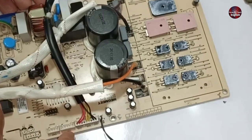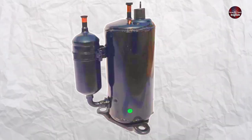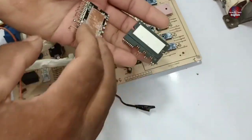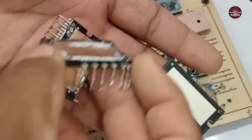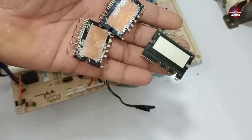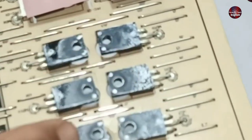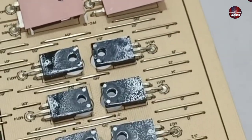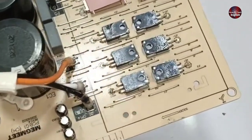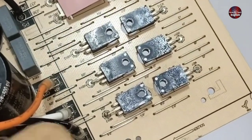I will tell you how to test this type of outdoor mini split air conditioner motherboard with 6 IGBT drive for the inverter compressor. In most AC motherboards, an IPM module IC is installed to control the compressor drive, given in a single package. But this motherboard has no IPM module — instead, 6 IGBTs are installed to drive the compressor. Let me explain the test points, which make it easier to fix such compressor drive circuits.